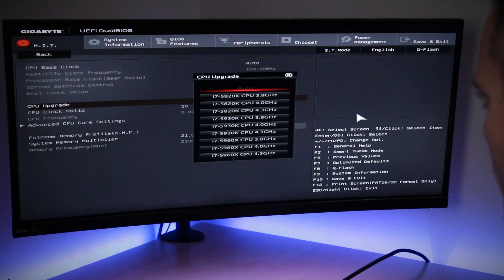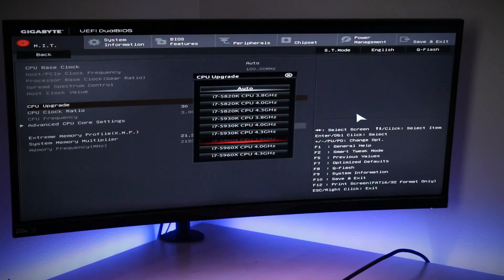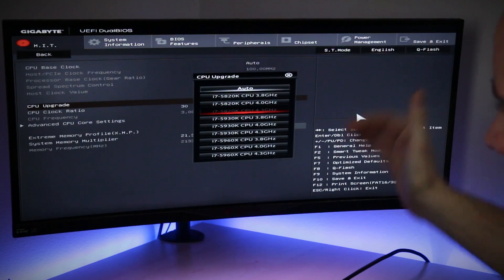Method number two is automatic overclocking, where the manufacturer has tested tons and tons of different CPUs for the current chipset. In this case today we'll be using X99, where they determine, based on the CPU you have installed, what a safe overclock range is going to be. Typically these are going to be very mid-range — there's more headroom if you move to manual overclocking — but it's going to be much more safe, with less blue screens, less heat, and less wear and tear on your CPU.